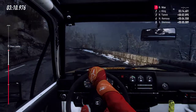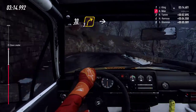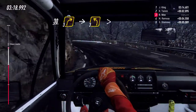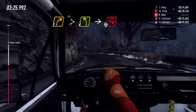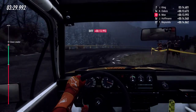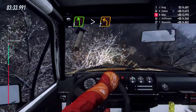Opens long. Over 30. Three right long over crest. Into three left long tightens. Into three right long tightens. Into slow. Four left long. Into unseen open hairpin right. Into five left over crest long tightens two.